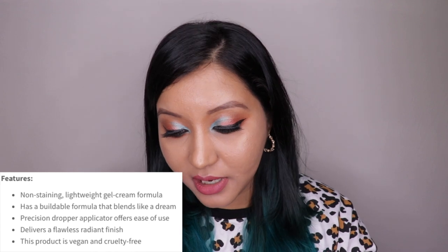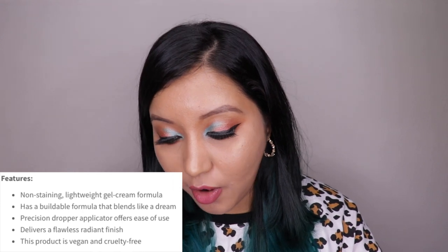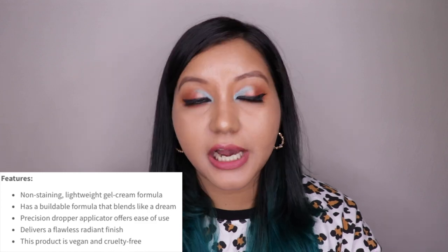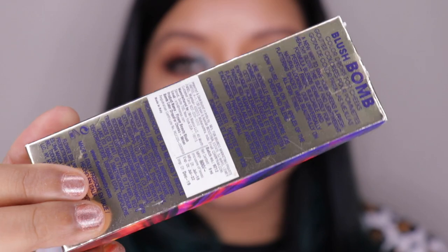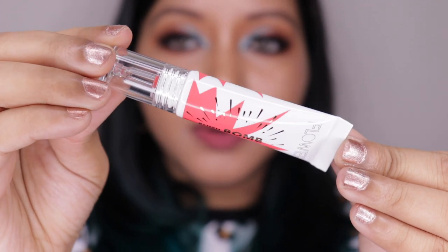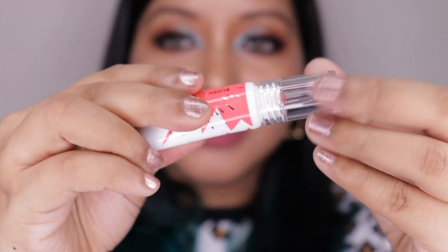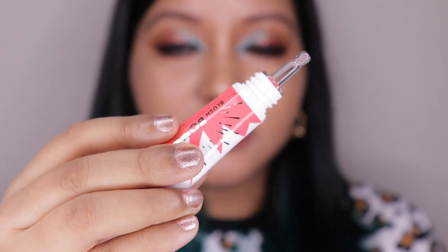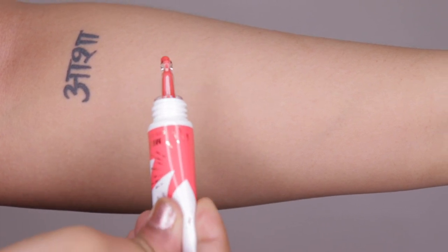The Blush Bomb features include: a non-staining lightweight gel-cream formula, buildable coverage that blends like a dream, a precision dropper applicator for ease of use, a flawless radiant finish, and it's vegan and cruelty-free. The outer packaging shows all the how-to's, ingredients, and expiry details at the back. The blush bomb itself comes in a shade-colored tube with gold writing, and the cap is the rotating type — it actually reminds me of a lip balm.